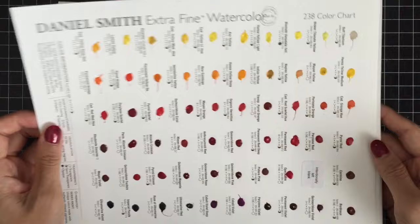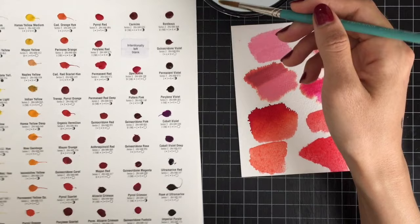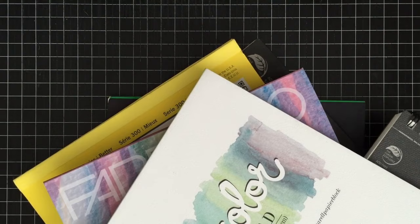Today I'm gonna use Daniel Smith's Extra Fine Watercolor Dot Card for the first time. Since it's a try-it card, it won't work for coloring large images. This watercolor set includes the highest pigmented colors. As I mentioned, it is my first time using this watercolor, so I'm not sure how it would work for my watercolor today. These are different types of watercolor paper I have tried over the last few months.